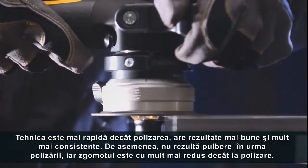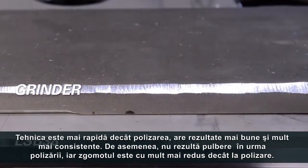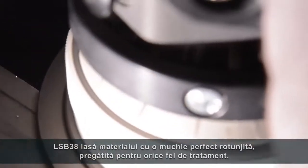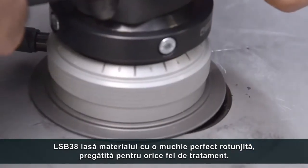The technique is faster than grinding and generates a better and more consistent result. Also, there is no grinding dust and the noise levels are much lower than with grinding. The LSB38 leaves the material with a perfect rounded edge, ready for any kind of coating.